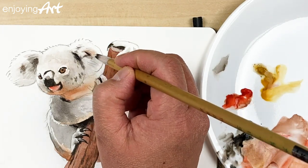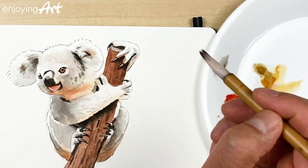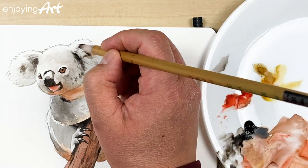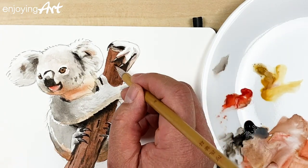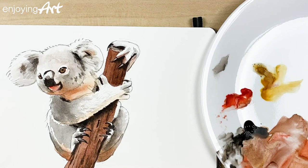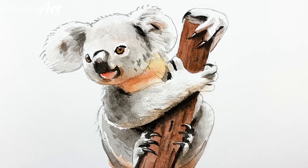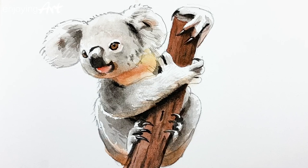Over here too — looks very realistic! And also on the tree over here. I think the color is finished. Now this is your turn — follow it step by step and you can do the same. Hope you have fun! In the comments, tell me what you think and what you would like to paint next.